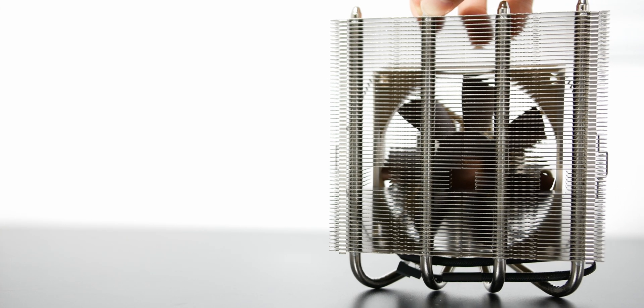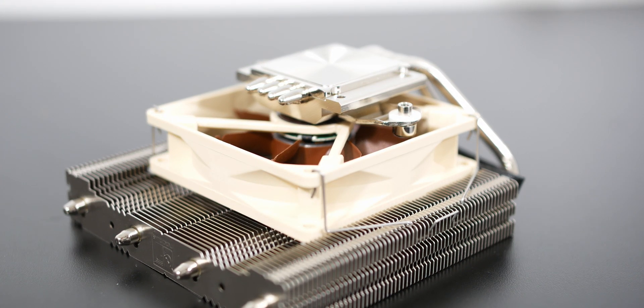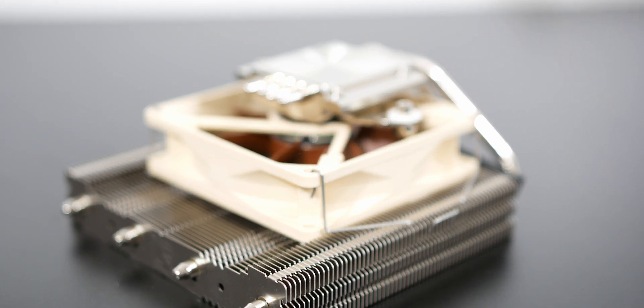It includes the Noctua NHL12 Loki Ghost S1 cooler with a 92mm fan already strapped on, NTH2 thermal compound, a low noise adapter, and the SecuFirm 2 mounting system. You also get a couple of different manuals for different sockets such as AM4 and Intel's offerings.